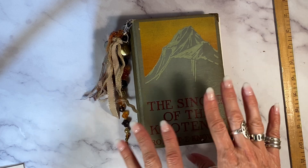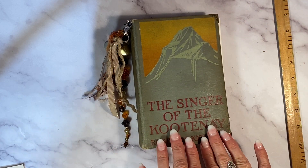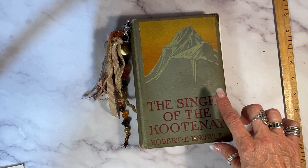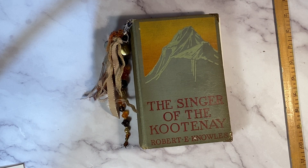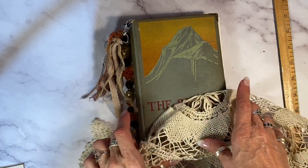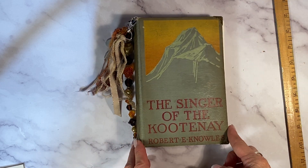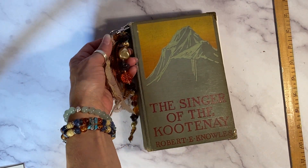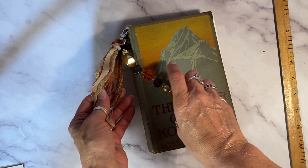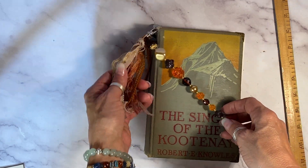Now if you love the image with the sunset and the mountain peaks here but you don't want the title, I can certainly cover that up — I'll find a piece of crochet or something like that — I can cover it up and add some embellishments, or you can leave it au naturel. I've got the corner protectors on here and I've added a removable bangle made of vintage beads, really cool ones, with some gold chain and ribbon.